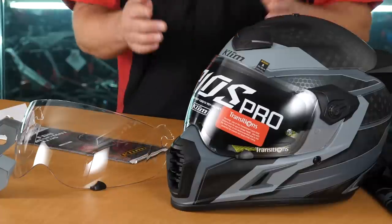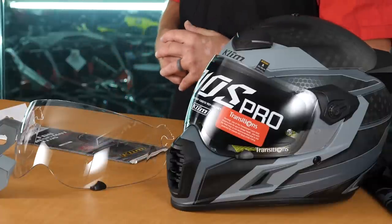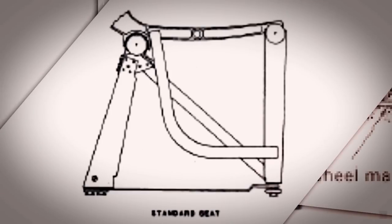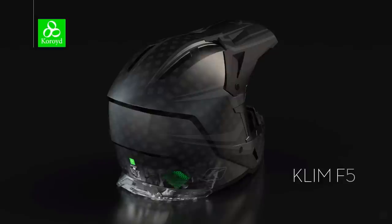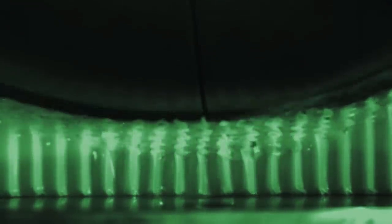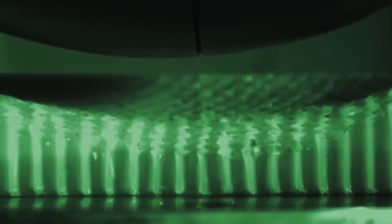Now the third element that's going to allow this helmet to obtain that $699 price point is going to be the material called Choroid. Choroid is a phenomenal material that was developed in order to increase safety in airplanes. Basically, it has 48% more crushability than a standard piece of polystyrene. That's going to make this helmet extremely safe as compared to most of the other polystyrene helmets on the market.